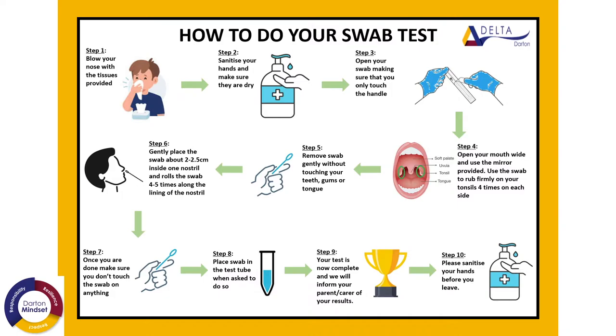When you remove the swab, you need to make sure that you are touching only the handle. You then need to open your mouth wide. Using the mirror provided, rub your tonsils four times on each side. You remove the swab without touching your teeth, gums or tongue, and then place it inside one of your nostrils, rolling the swab four to five times along the side of your nose, inside the nostril.